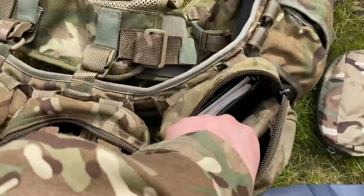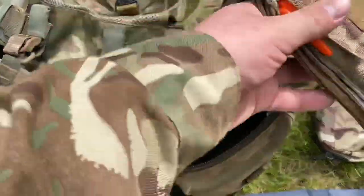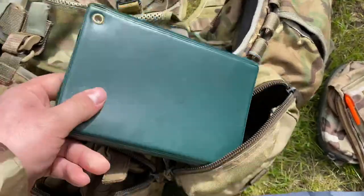Moving on to the last one, I have exactly the same as last time — my model kit, my notepad, notepad cover, and my orders book in there as well.